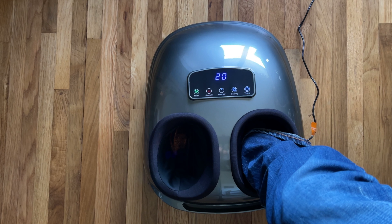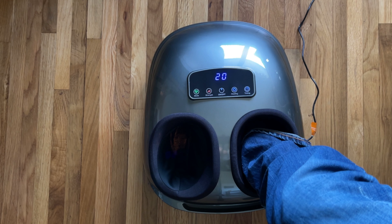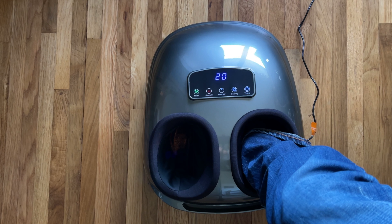Put your foot in there — it fits pretty comfortably, you can kind of see how it fits in there. It's a good product, it works well, I like it. It would be perfect to have at your desk underneath, and you can just let your feet sit in there.